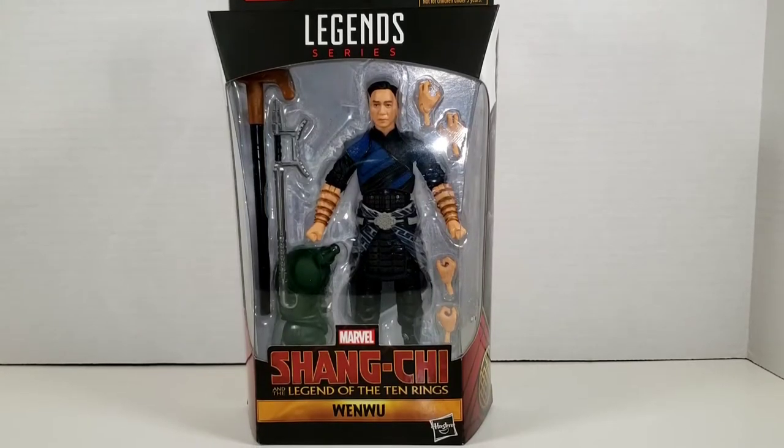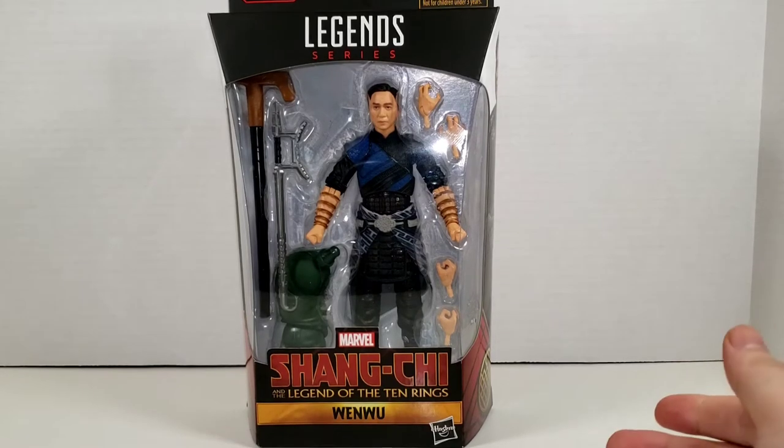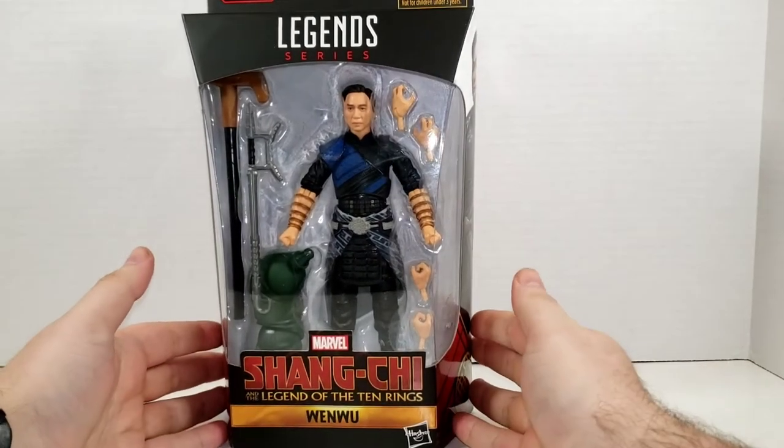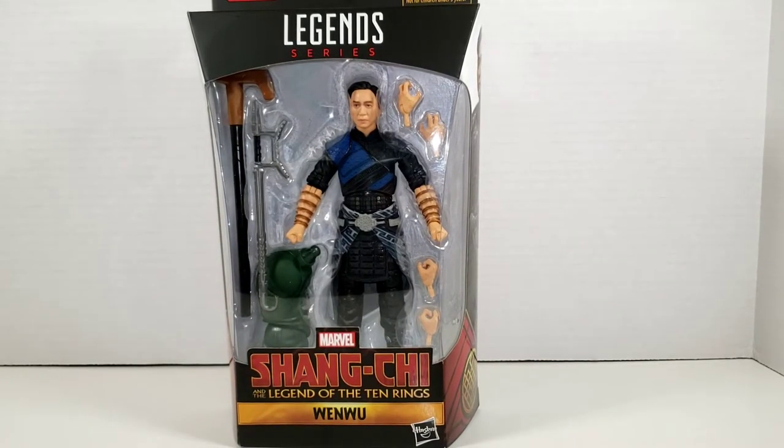Hey, what's going on my nerds and collectors alike? We're back at it again with another Marvel Legend, this time from the Shang-Chi movie. Today we're taking a look at Wenwu — spoiler alert — the Mandarin, the real one.